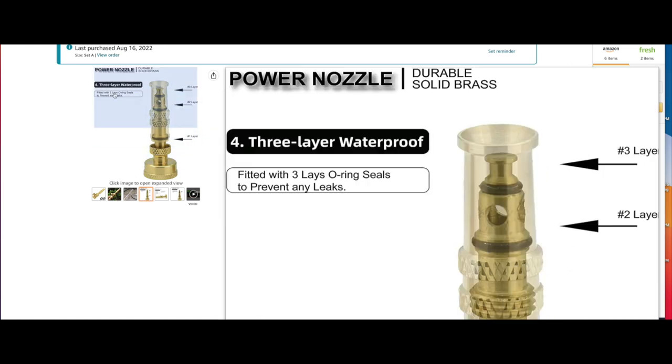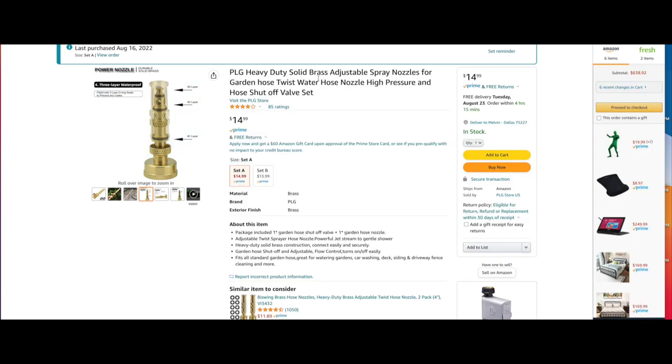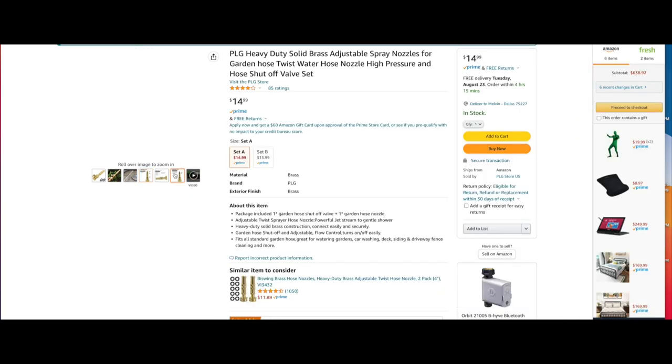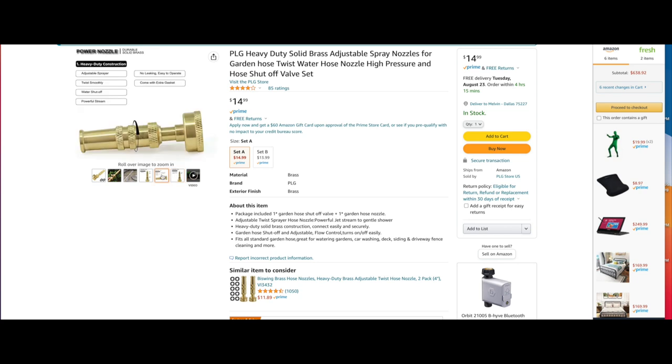This video is all about how to create rain with no budget. Very, very simple. So instead of building a big crazy rain machine contraption, or waiting on Mother Nature to come down and destroy the whole scene, we were able to simply find a tool on Amazon for $15. And all it is is just a heavy-duty, solid brass, adjustable spray nozzle for your basic garden hose. $15.